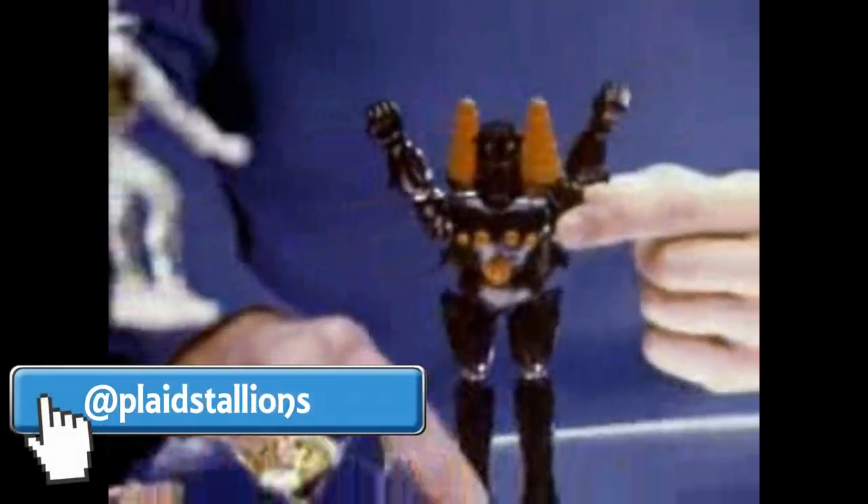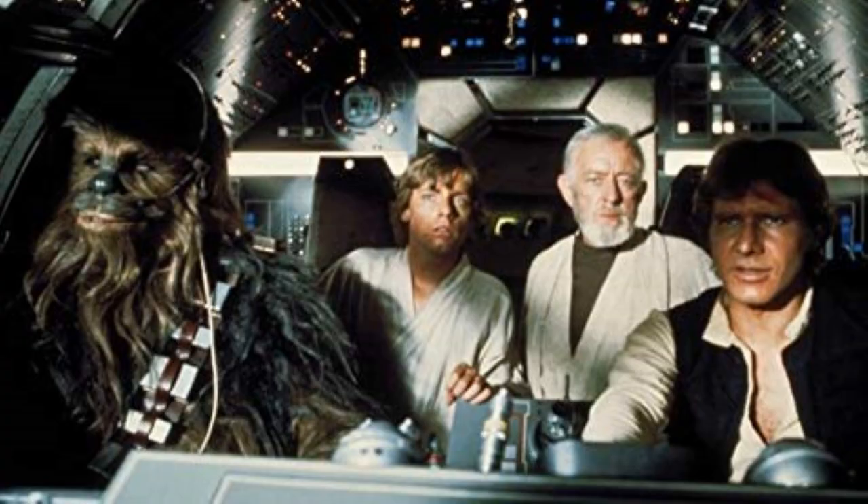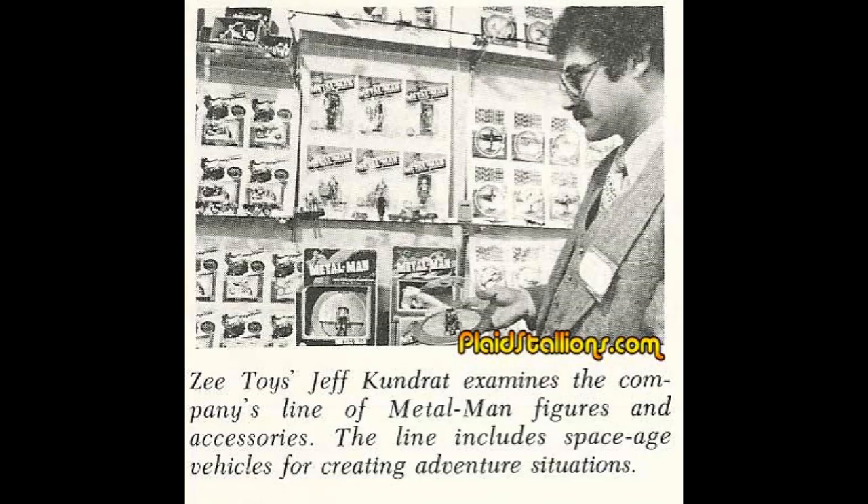Metal Men was a real right-place, right-time line for Z, as two very important things happened. One, Mego launched the very similar Micronauts brand with an expensive TV campaign. And Star Wars happened, and it sent millions of kids looking for space toys that didn't yet exist. And there were the Metal Men sitting on the shelves. Metal Men had no TV campaign, no print advertising, but those two factors had the line selling very well.